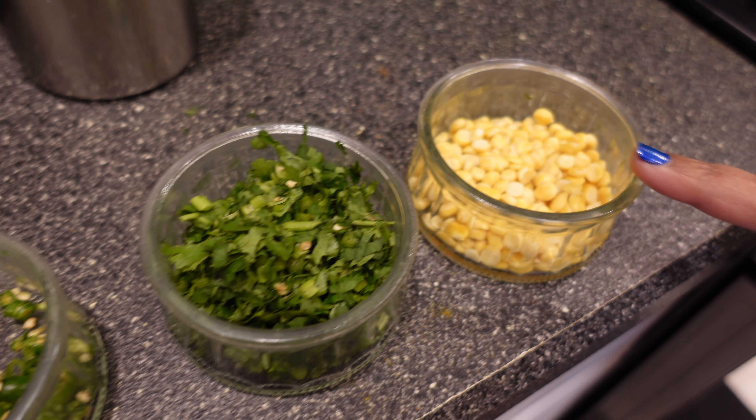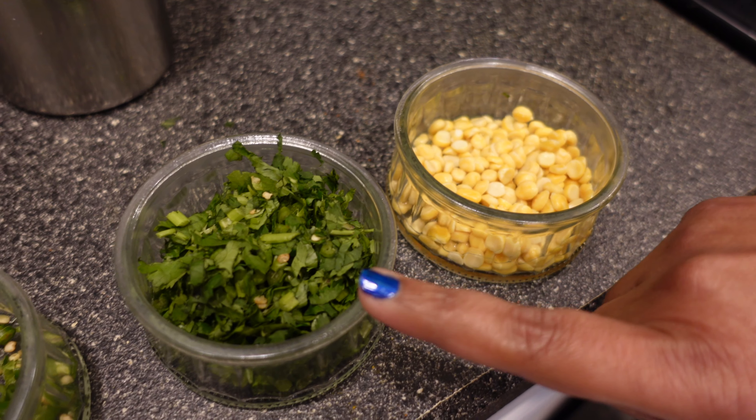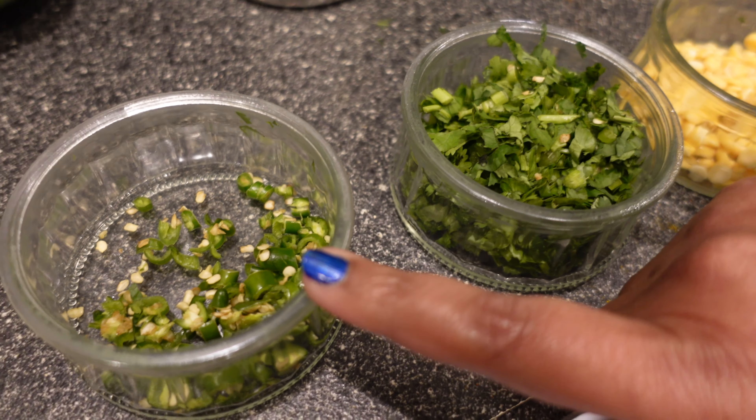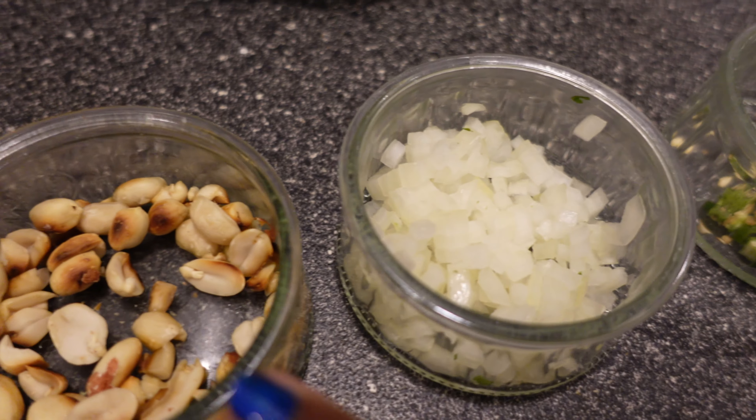I have taken three spoons of chana dal, soaked in water for one hour, cilantro or coriander finely chopped, three green chilies finely chopped, half an onion, and roasted peanuts.